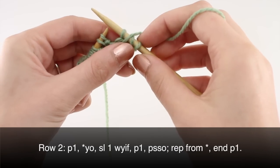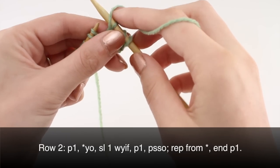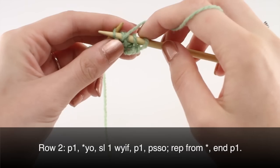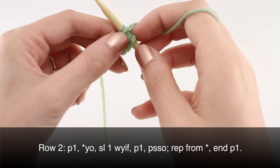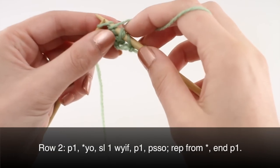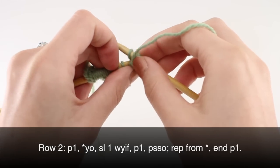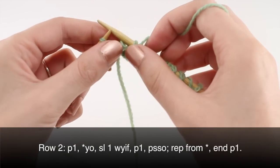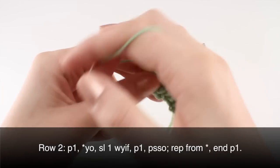Repeat that until you have one stitch left on your row: yarn over, slip one with yarn in front, purl one, and pass the slip stitch over. When you've reached the last stitch on your row, end by purling one.